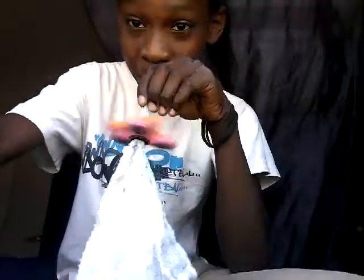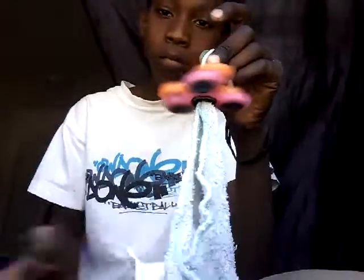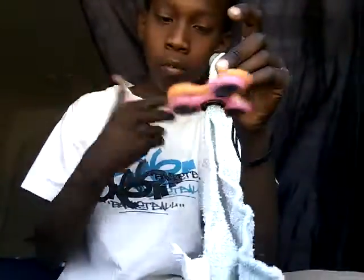I know most of y'all are three yards away because it's got less lint, but I wipe all the lint out so I can just keep it from getting lint in.